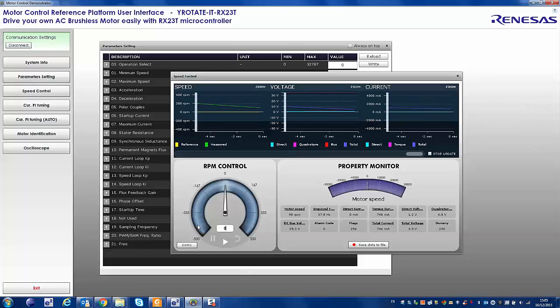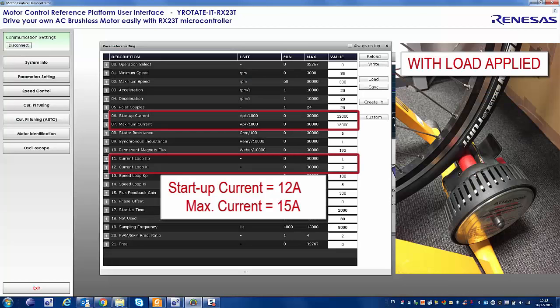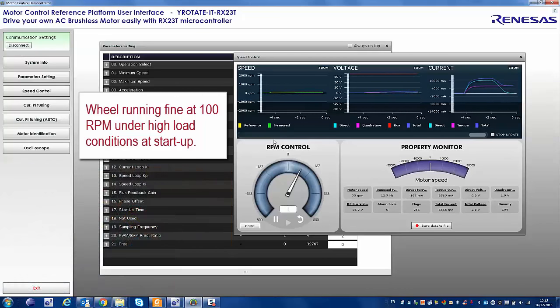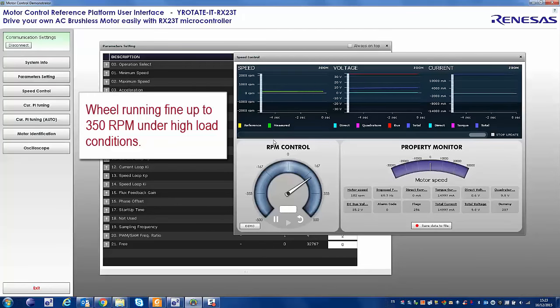The next step is to apply load on the rotor. We increase startup current to 12 ampere and maximum current to 15 ampere, reducing KP and KI while other parameters remain the same. Testing at 100 RPM, the motor starts fine and we can see high current — reaching up to 12 ampere. At 300 and 350 RPM everything is running correctly on this power stage.